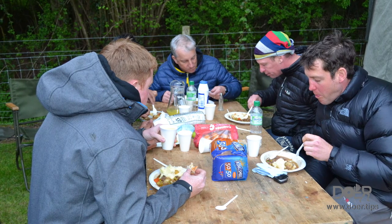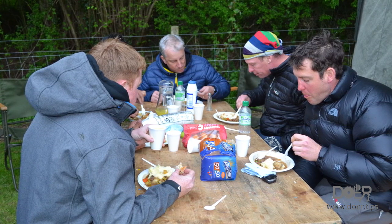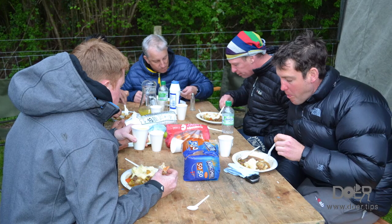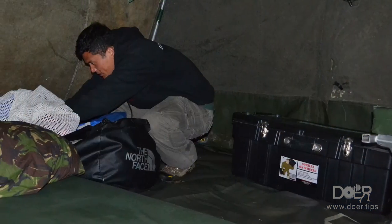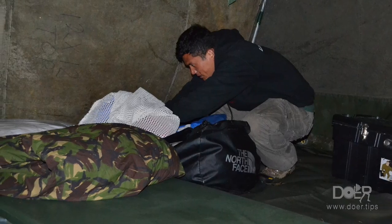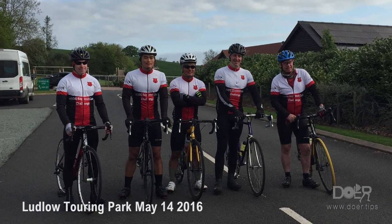On an average day we got out of bed at six and started riding by seven, finishing around about five o'clock. So administration is key. After stretching, move on to the bike: washing, greasing and oiling, tyre pressure — which I'll go on to later. Next: shower, eat, navigational check, Garmin set up, and then the most important point — go to sleep.